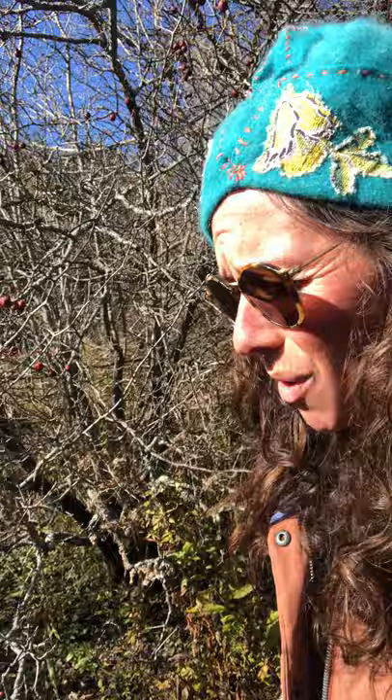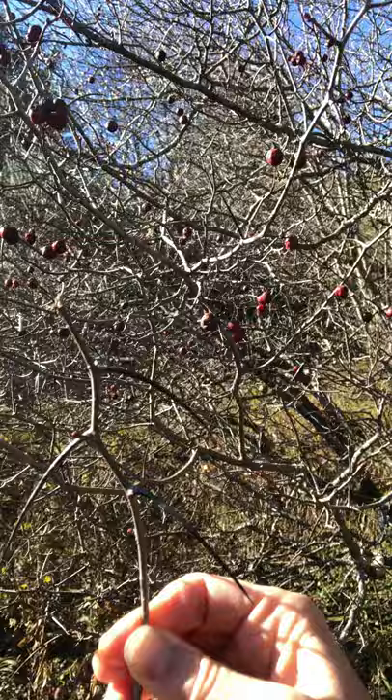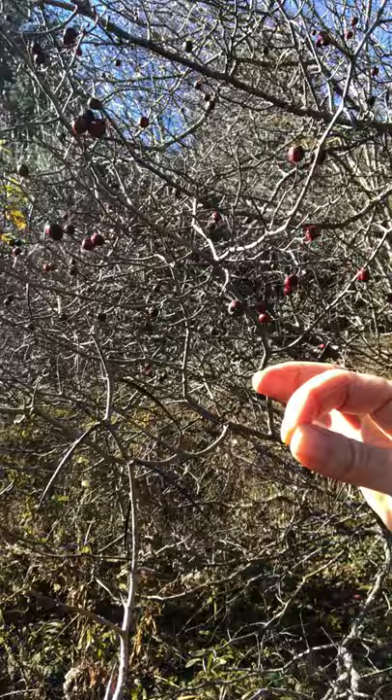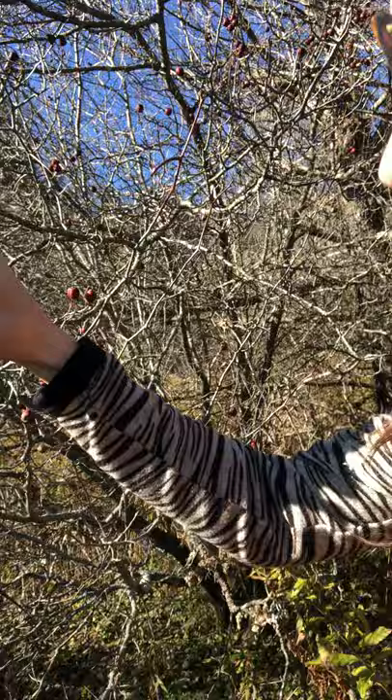Here is one of the trees — it's pretty craggly and snaggly looking. It is in the apple family and rose family. One thing that really lets you know that you have definitely found a hawthorn is these thorns right here. They're pretty long and pretty sharp, and they were used back in the day as darning needles, so they really get the job done. Hawthorn is covered in these thorns and the berry looks like this.